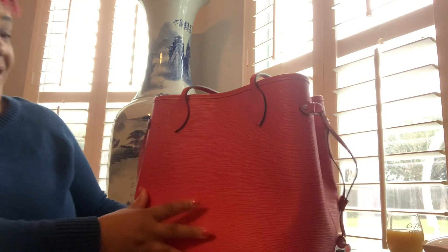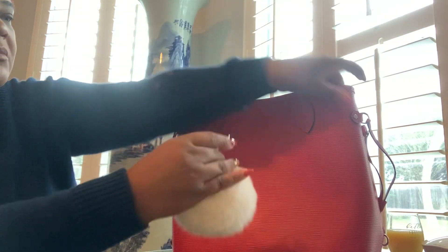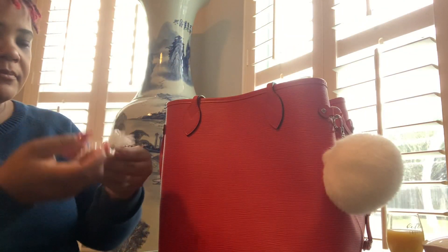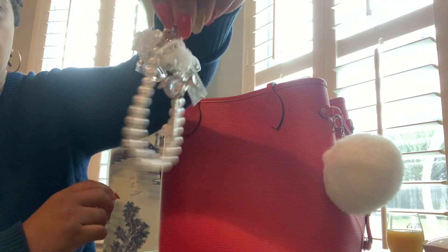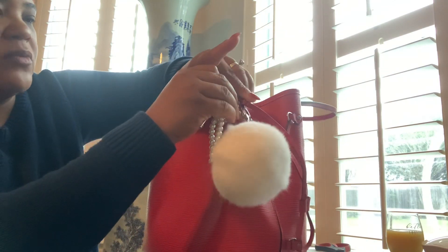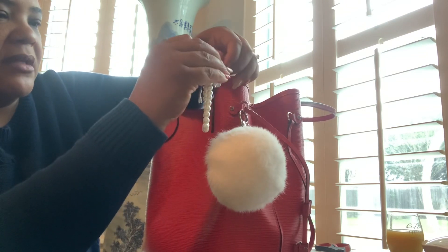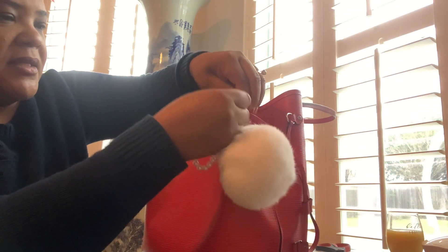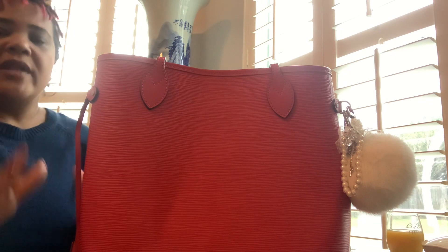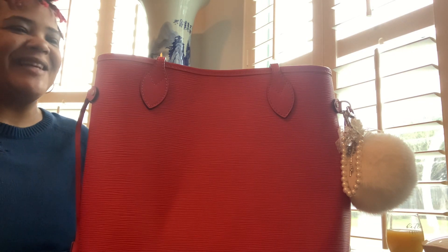I cannot believe I found this, especially in this condition at this price. I have my nickel real-fur charm — and yes, I do use real fur — and this one is from Villa Beautiful. I'm going to put that on as well. I always do two charms: one fur and then another charm of some sort. There she goes — is she gorgeous? Is she ready? She's ready!